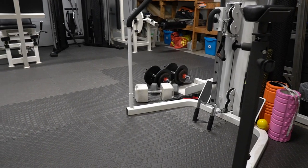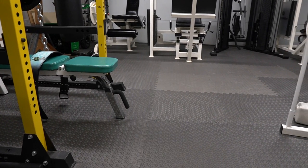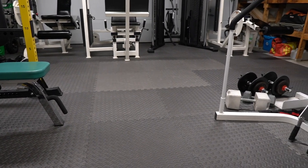For flooring, I went with foam mats. These are really comfortable and fun to work out on. What I like is if one rips, I can just take it out and put a new one in, which is really convenient and reliable long-term.